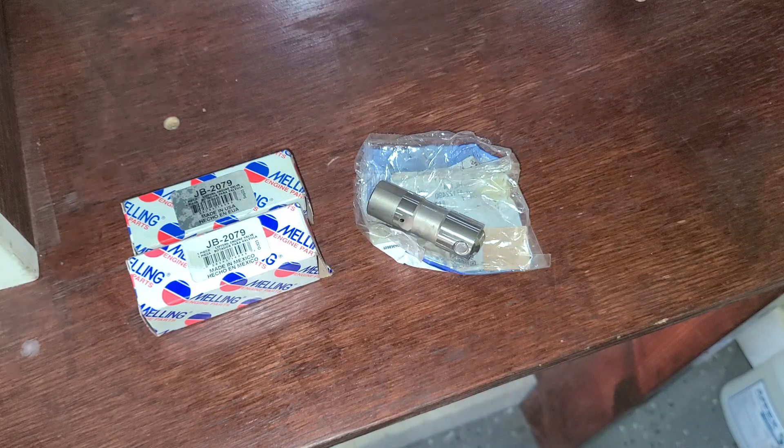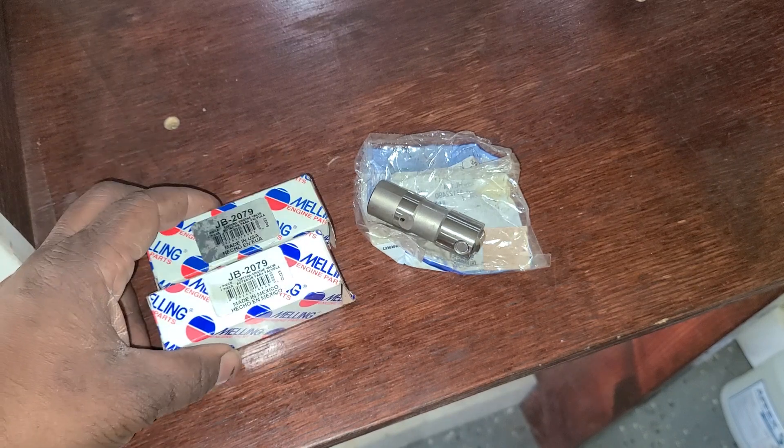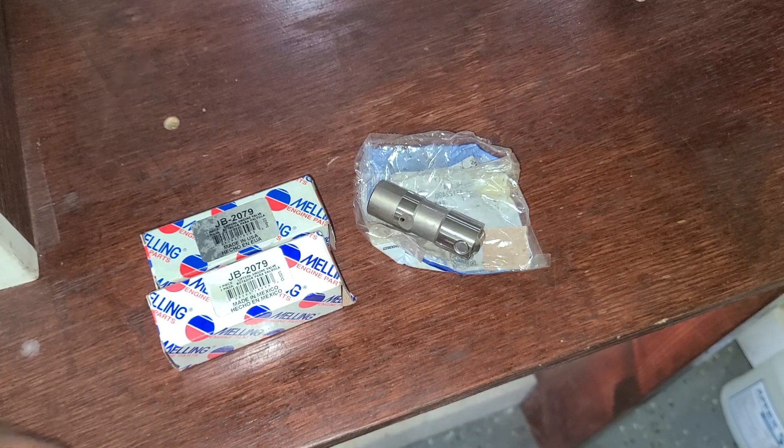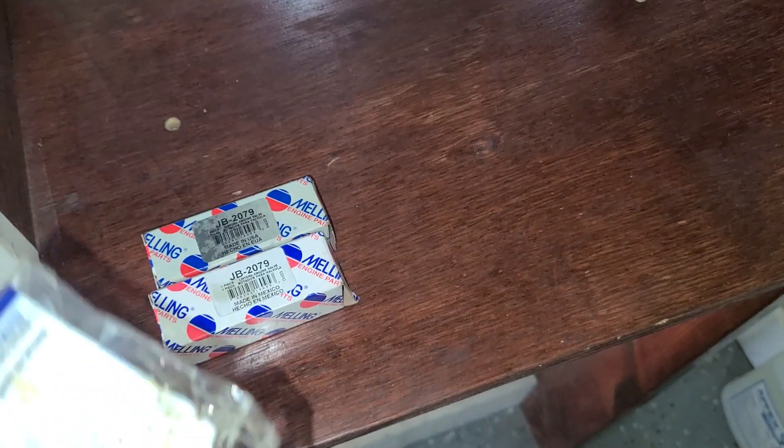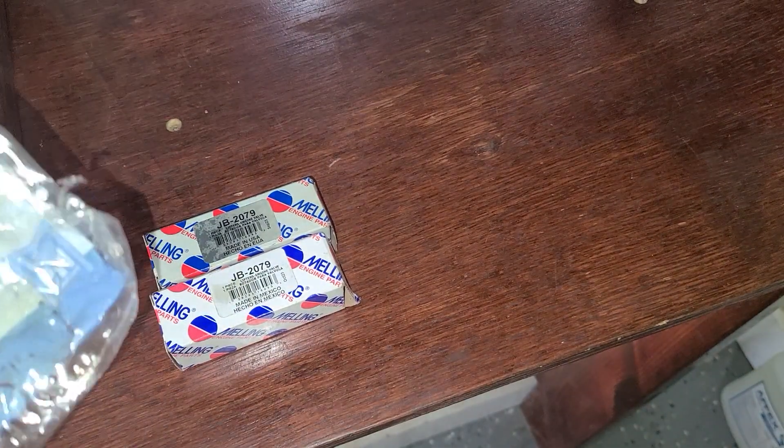I will continue to use Melling parts unless I hear something otherwise about the way they are permanently designed. Yes, you can see they are made in Mexico, but these I haven't had a problem with. These LS7s are probably made in Mexico too for GM, because somebody aftermarket makes these for GM and they look just like the Mellings.